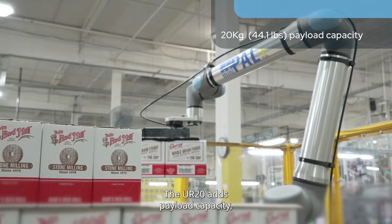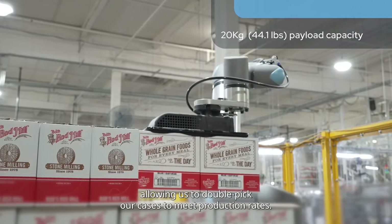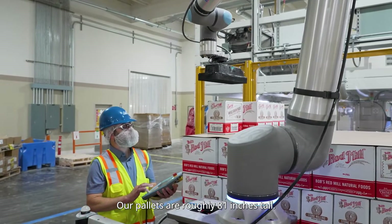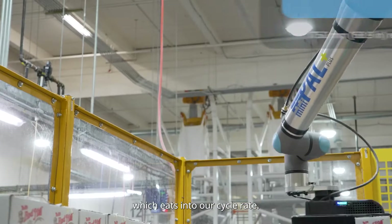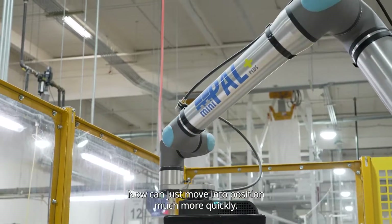The UR20 adds payload capacity to allow us to double-pick our cases to meet production rates. Our pallets are roughly 81 inches tall. The UR20's reach eliminates the 7th axis so we don't have to elevate the robot arm, which eats into our rate. Now it can just move into position much more quickly.